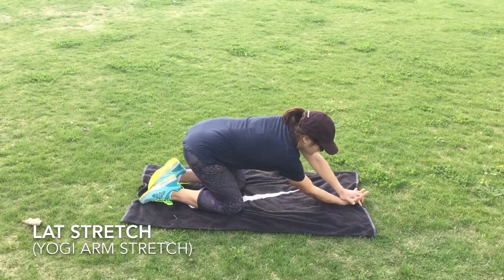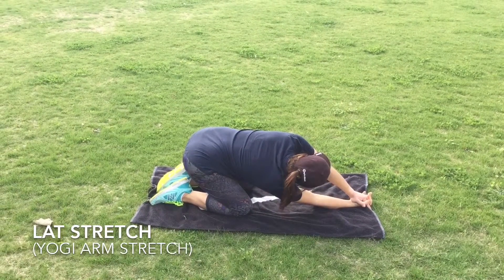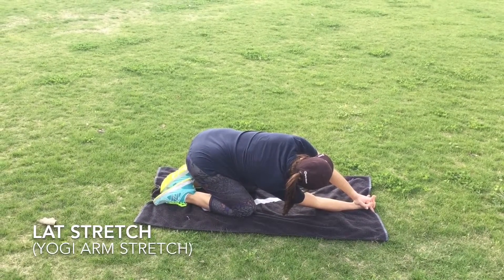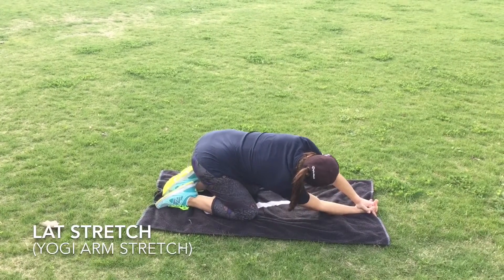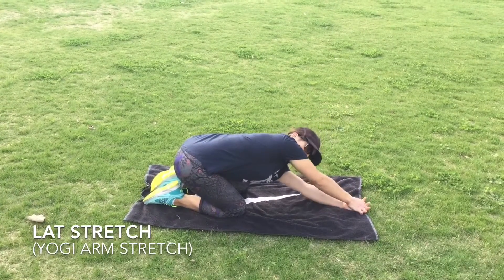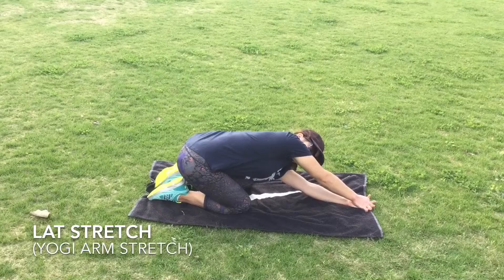This one is our lat stretch — I refer to it as our yogi arm stretch. What you'd like to do is start in a kneeling position with one palm facing the sky. The other palm is going to pin that one to the ground. Then sit back towards your heels; you should start to feel it stretch in the back of the shoulder area. From there, rotate open and that should get you all the way down the side and that big muscle, the lat.